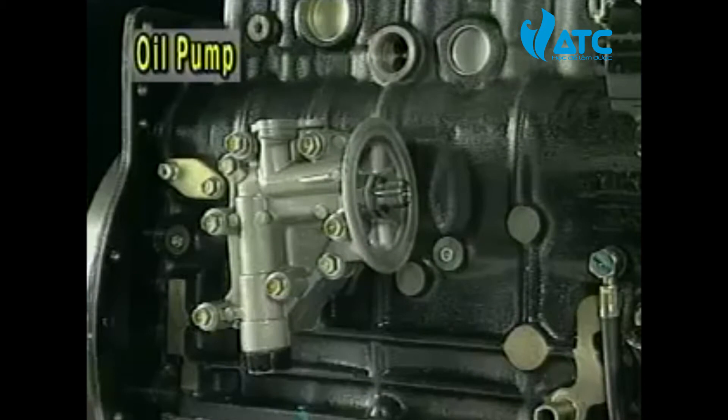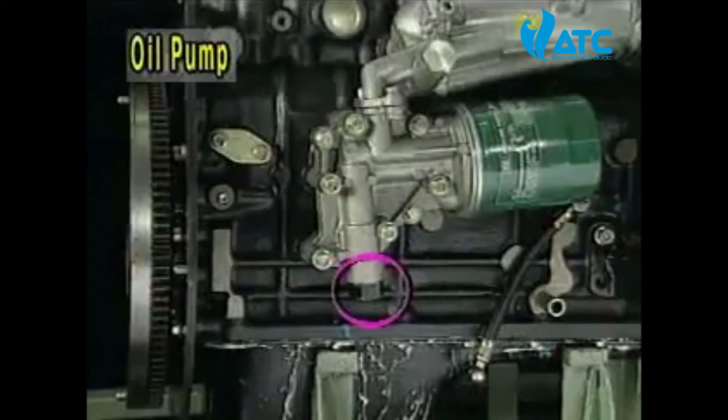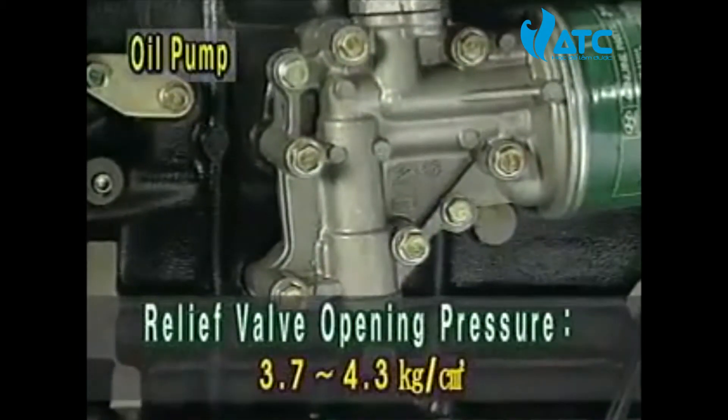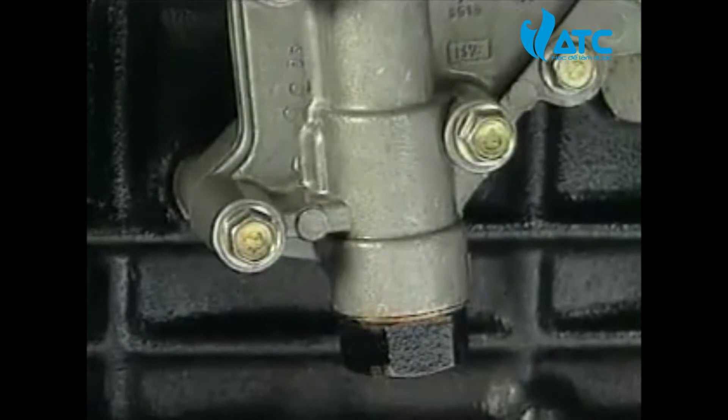The engine oil transmitted by the oil pump is supplied to the oil cooler. A relief valve in the oil pump prevents the lubricating system from excessive high pressure by leaking some of the engine oil to the oil pan.